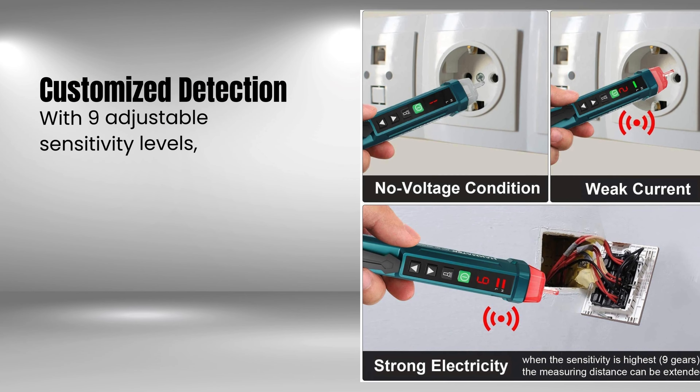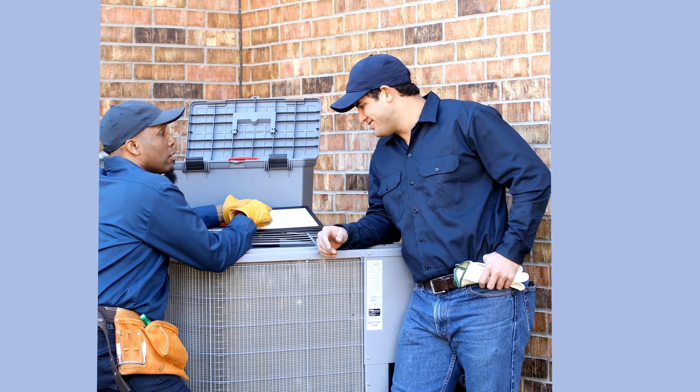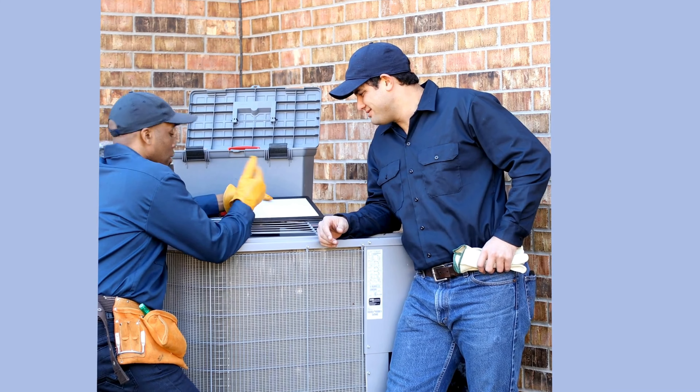With nine adjustable sensitivity levels, this tester allows you to freely switch between detection ranges of 12–1000V and 9–1000V, ensuring precise detection tailored to your needs.